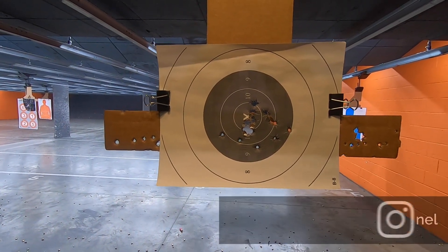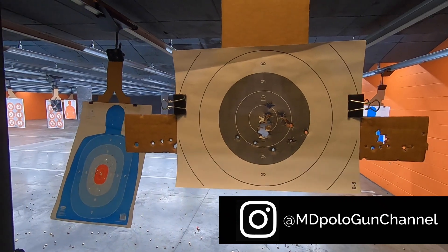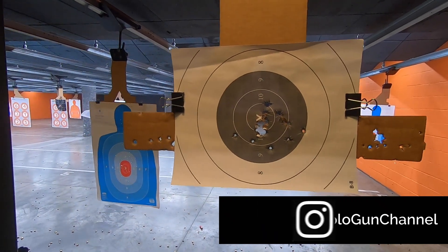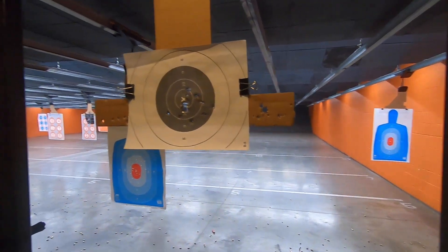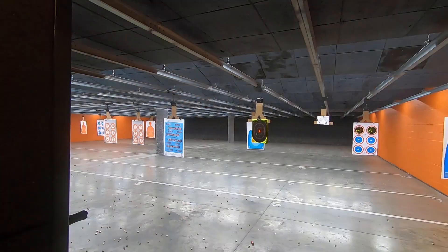20 rounds at 7 and a half, very close to 10 yards. This thing is absolutely incredible. Keep shooting a little bit more. Seven yards now, and this is my third mag. I'm going to guard and pair.